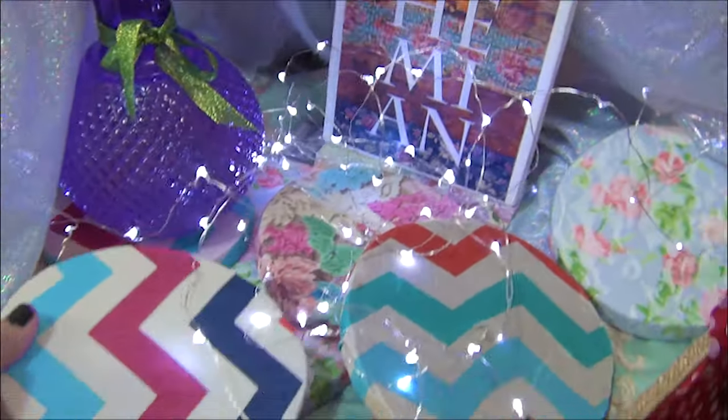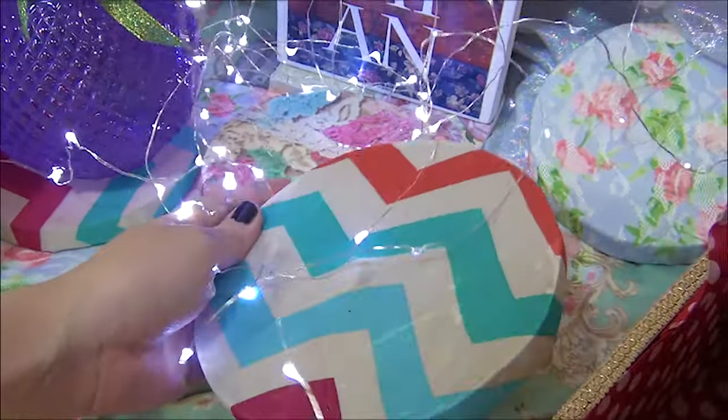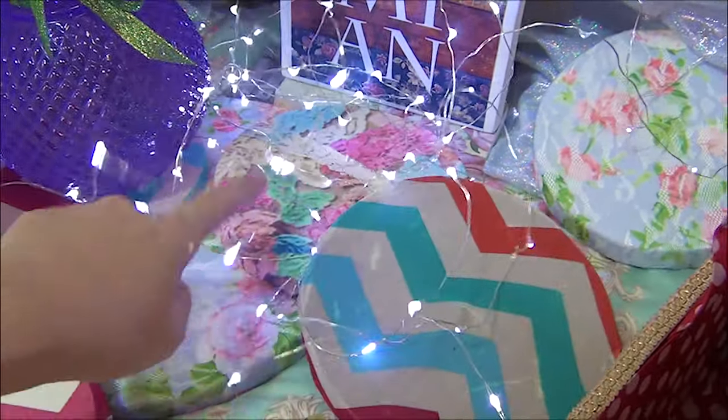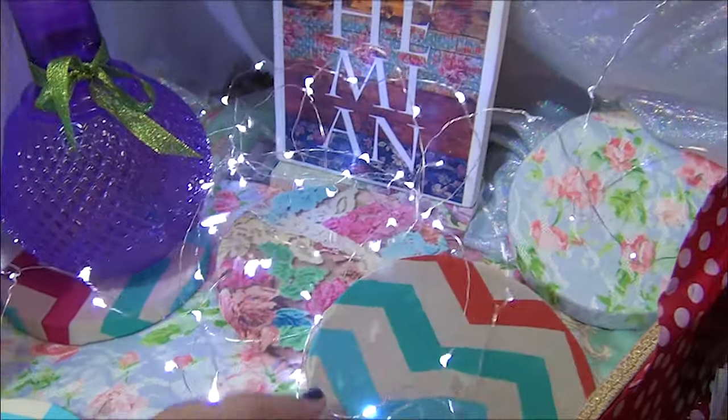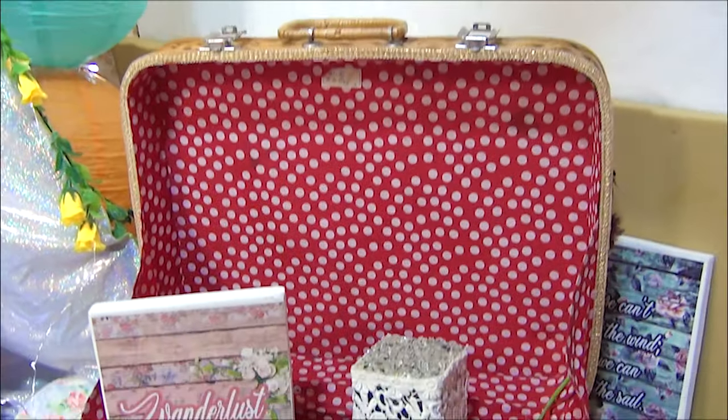And then these are wood — fabric and wood, lahat. I have like 30 to 40 pieces, gawa lang din lahat. And then rattan suitcase.